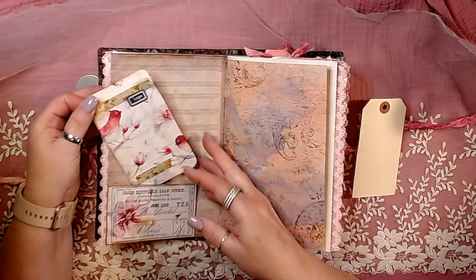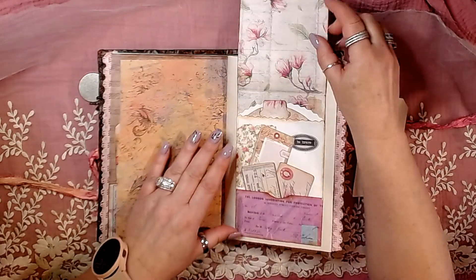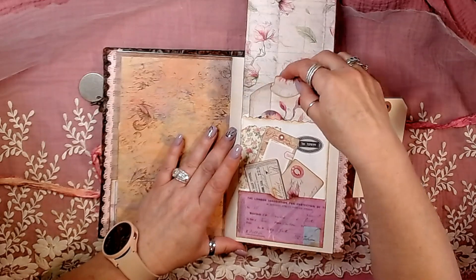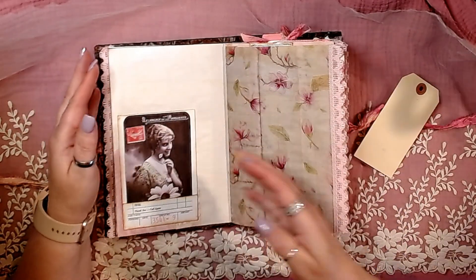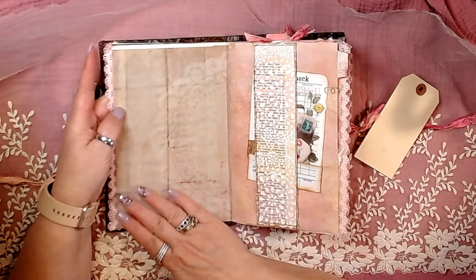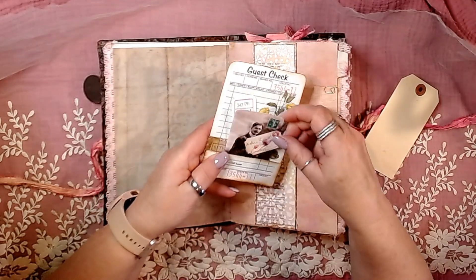Then we've got lots of lace trims. That's just a big journal card with some cheesecloth and a little piece of ephemera from the kit, and it's lined with my hand-dyed papers. Then some kit contents and a little journal card. We have our flip-up decorated bag pocket with a little journal card in the front. Then we have a tag on a guest check and a couple different little pieces of ephemera, all decorated lovely. Then we have a little pocket here on the belly band with a guest check and a few little pieces of ephemera.